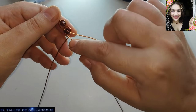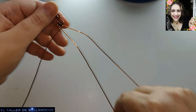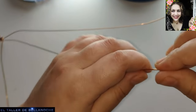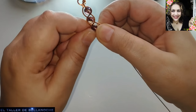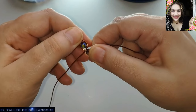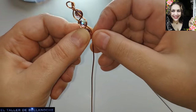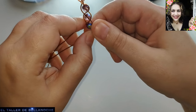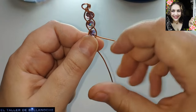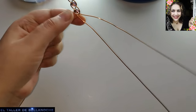Aquí colocamos otra cuenta. Cada vez que hacemos un cruce: derecha al centro, izquierda al centro, cuenta al central. Muchos me habéis dicho que lo habéis visto pero a cámara rápida. Está bien para orientar, pero no es buena idea para aprender. Cabo derecho hacia el centro — el centro es el hueco entre los otros dos cabos. Cabo izquierdo hacia el centro. Y otro abalurio en el centro.